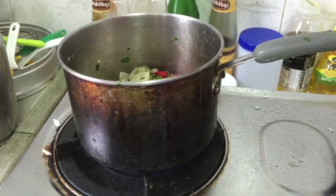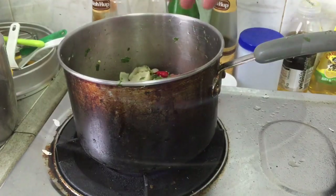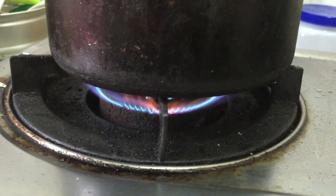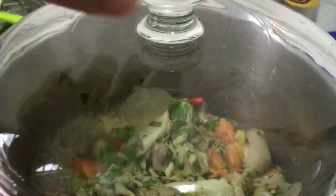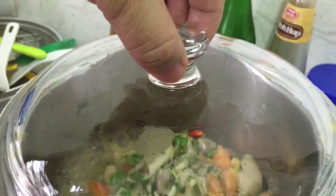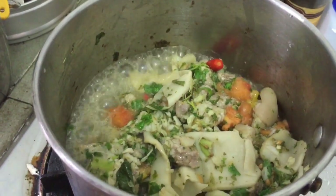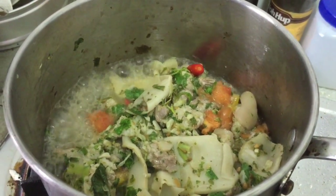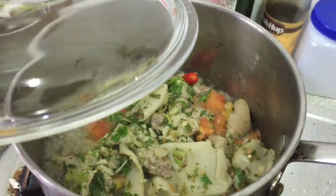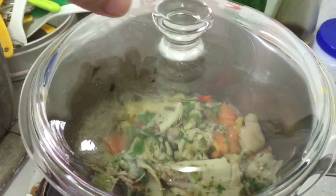It is better if we cover it up. It will take at least 15 to 20 minutes to cook. Still cooking — and it's coming out with a really good smell. My goodness, look at that, it smells so good! Okay, wait for a while, don't rush.